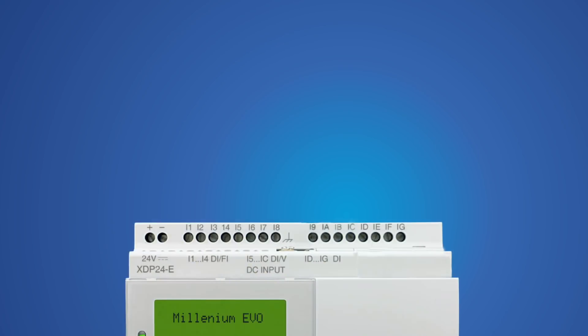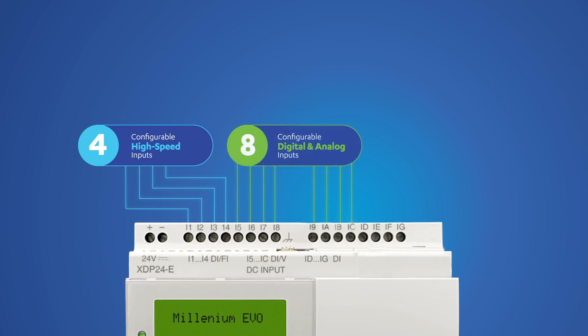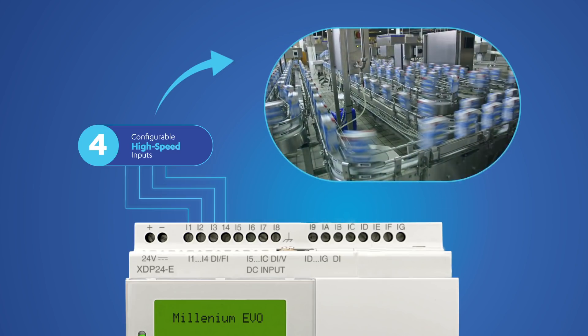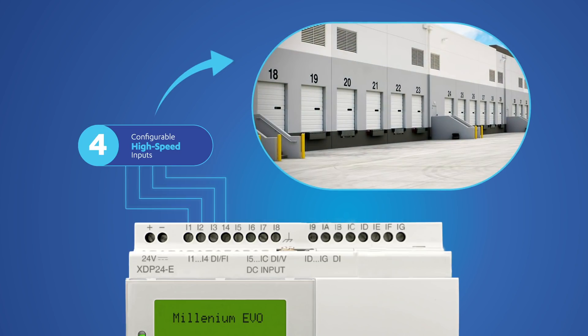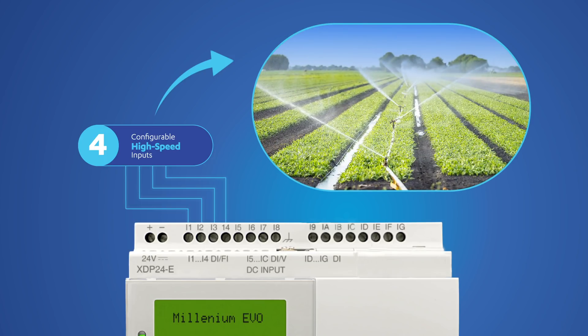Looking at the product itself, Evo is equipped with 16 digital inputs, four of which are configurable as high-speed digital inputs, and eight of which can be configured as analog voltage inputs. High-speed digital inputs are ideal for rapid counting, for encoder inputs from automatic doors, for controlling water and fluid flow, and many other uses.